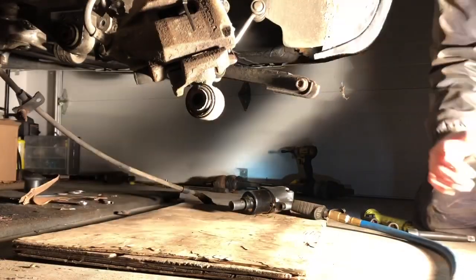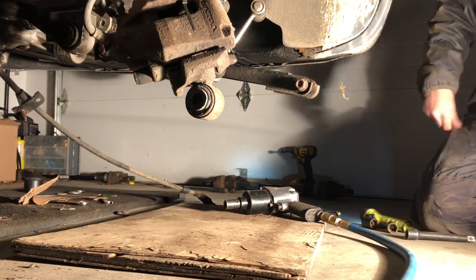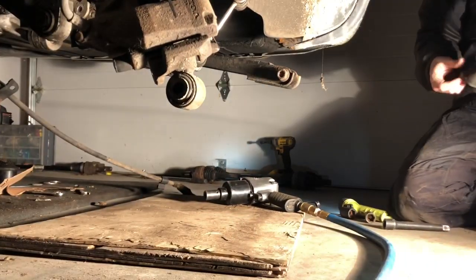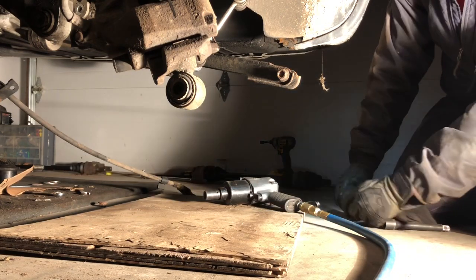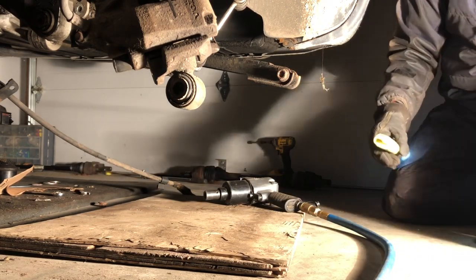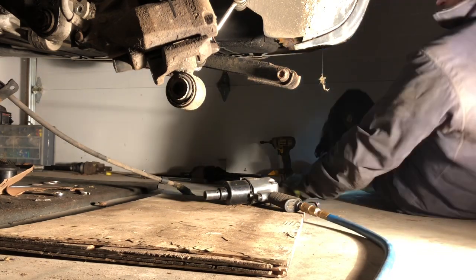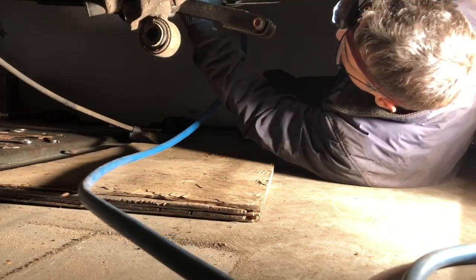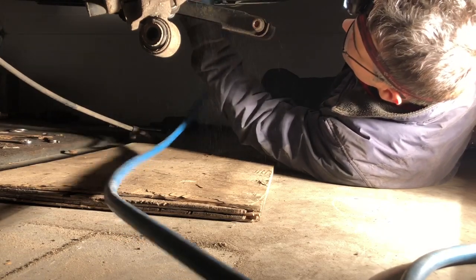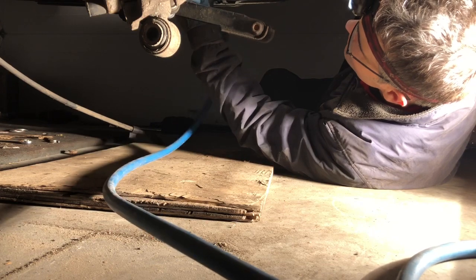I'm lowering the subframe bolt just a hair to see what that gives us. At this point I've got the entire hub, spindle, and axle removed — that is not necessary if you're only replacing the subframe bushing for the trailing arm; I was doing that because I had other work going on. What you see me doing here is loosening the first rear subframe bolt to attempt to gain better access to that bushing.